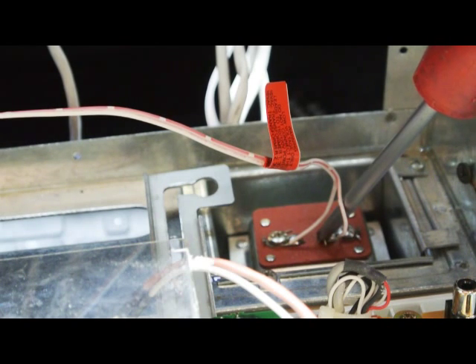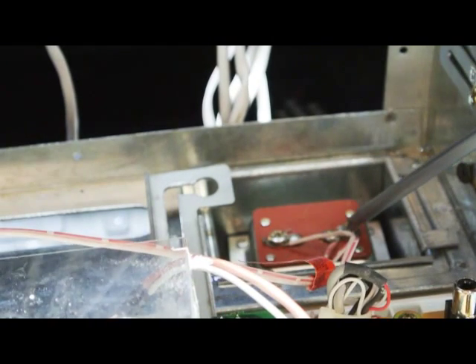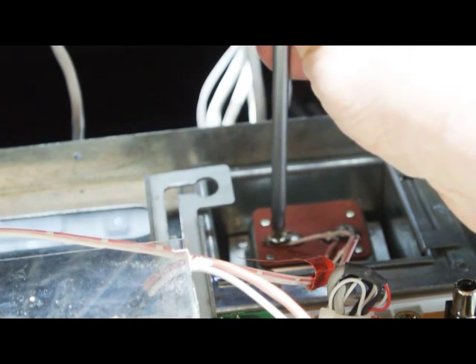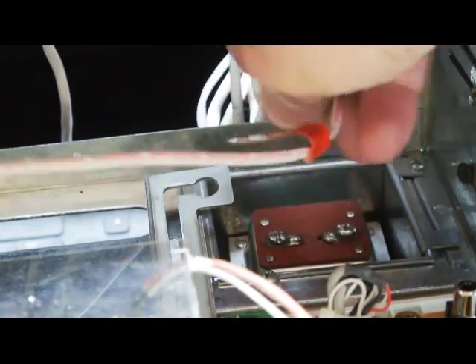The first transformer is mounted in the lower right hand corner of the master station. It will have two wires connected to it — two individual wires that are bonded together. Follow them down and they attach to the screw terminals on the transformer. Take your Phillips screwdriver, loosen the screws, and unhook the wires from the screws.